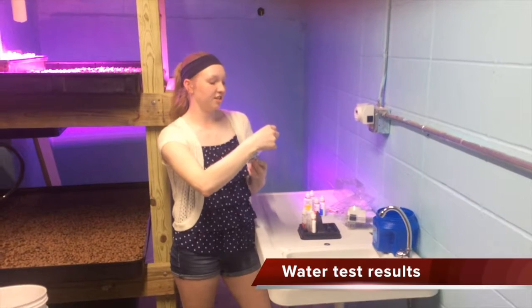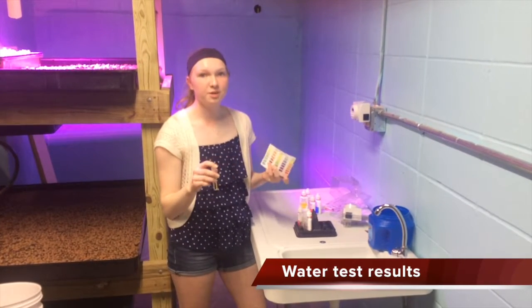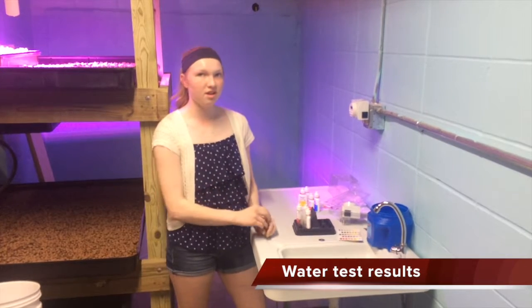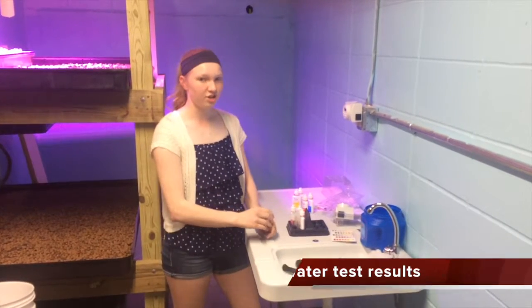Our ammonia test is fairly low, but that is because after the water change last night — even though we know that it has ammonia in it — the ammonia levels have gone down since the water change.